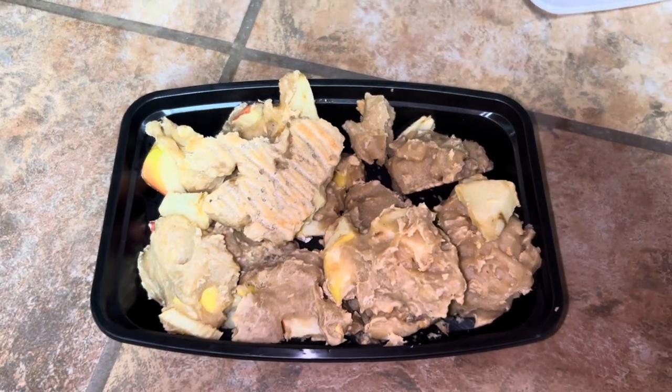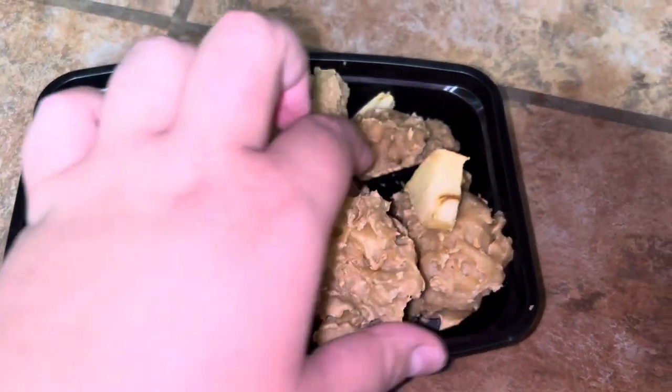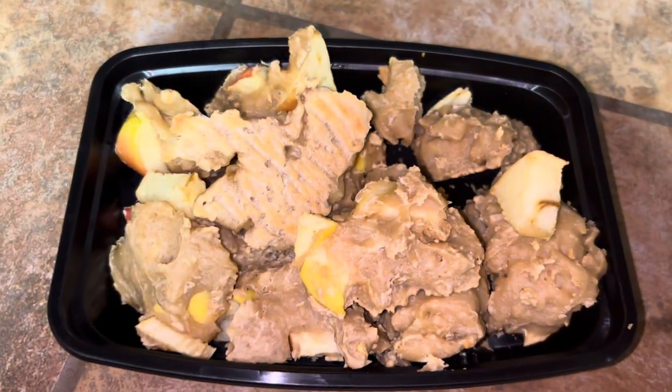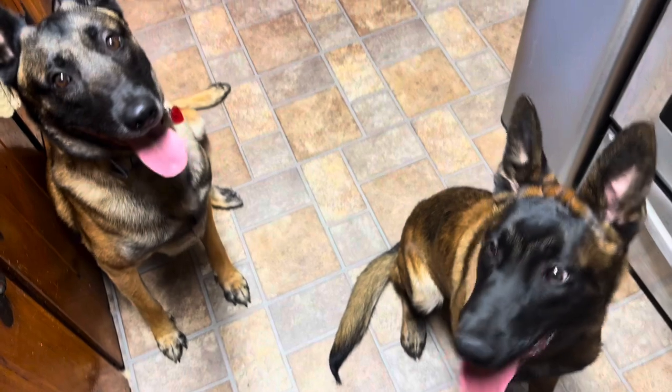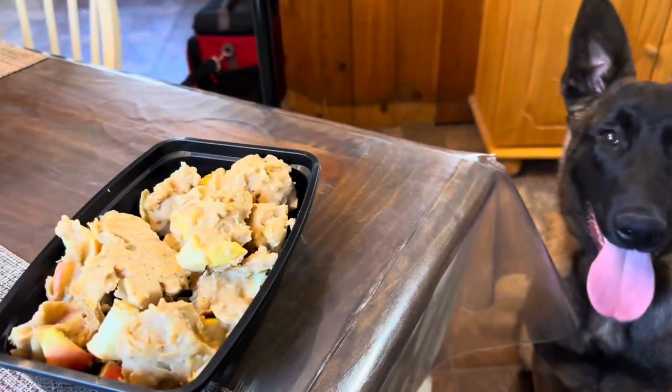Here they are, fully out of the oven. I just transferred them here. They don't look very appetizing, but I'm not a dog, so who knows. They're very chewy — they're cooked all the way through. Hopefully they like them. Alpha, Recon, come here! Sit, guys — I have a surprise. Want a treat? Want a treat? Recon, want a treat? Here's the moment of truth: do they like it?